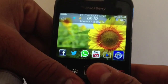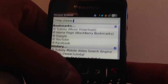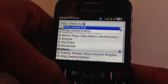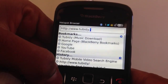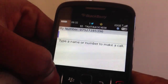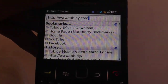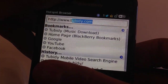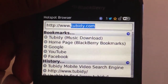Now go to Browser — browser is this one here. Click onto that. Now just follow what I type: T-U-B-I-D-Y dot com. Once you've written that, just write tubidy.com.